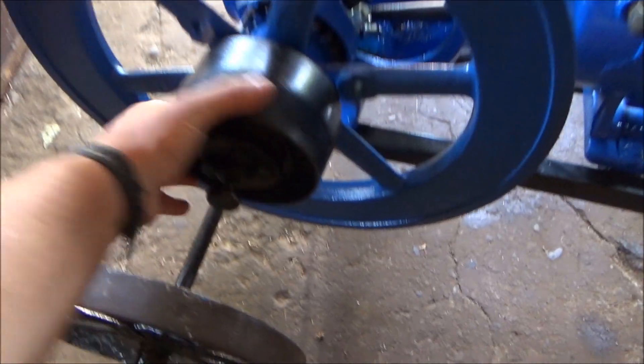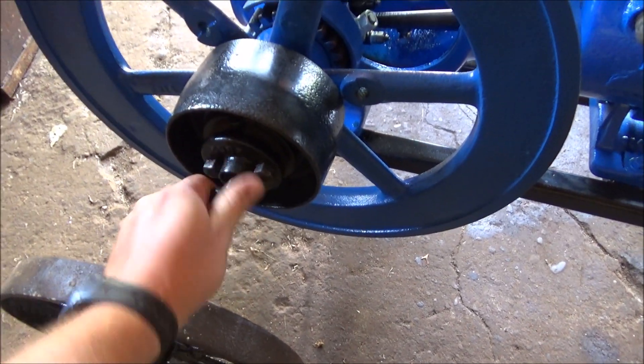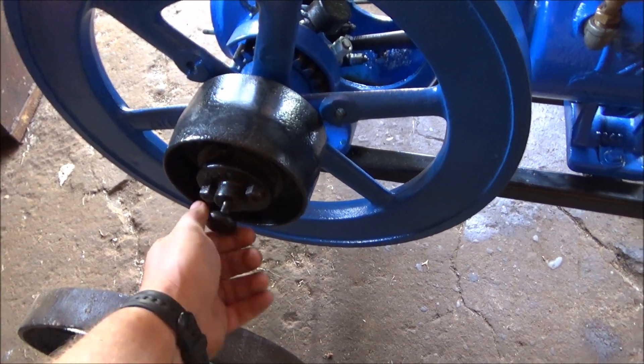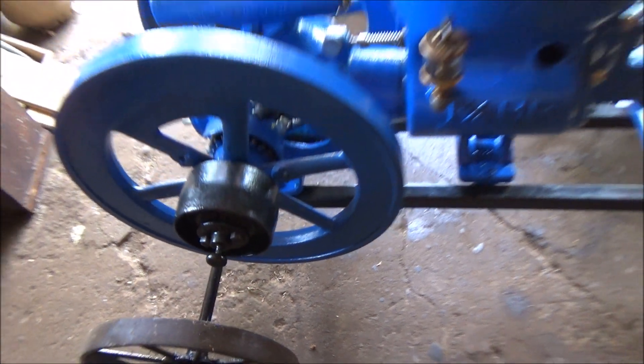The clutch worked on this one — you just tighten her down. Kind of neat. A lot of them have clutches but they're so froze up and stuff that you never get a chance to see them work.